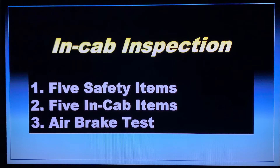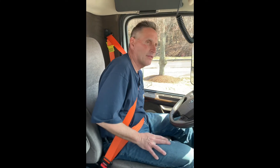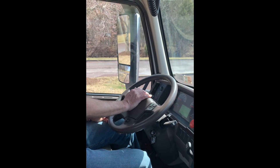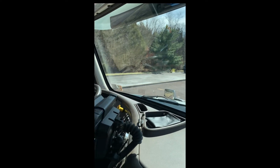My five safety items: seat belt — not ripped, torn, or frayed, and blocks and unlocks. My fire extinguisher, securely mounted, not bent, broken, or cracked, and ready for use. My reflective triangles, securely mounted, not bent, broken, or cracked, and of the proper color. I'll now turn my key on.